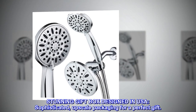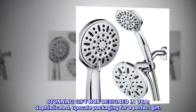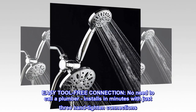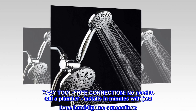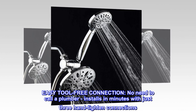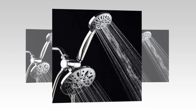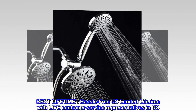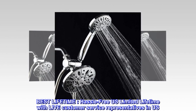Stunning gift box designed in USA — sophisticated, upscale packaging for a perfect gift. Easy tool-free connection; no need to call a plumber. Installs in minutes with just three hand-tighten connections. Fits any standard shower arm. Best lifetime — hassle-free U.S. limited lifetime warranty with live customer service representatives in the U.S.